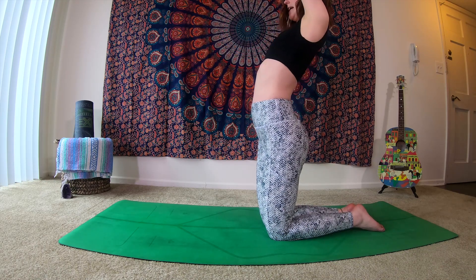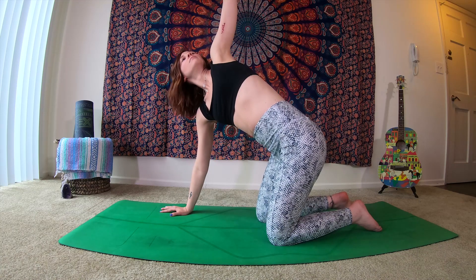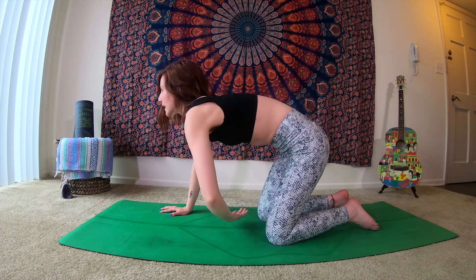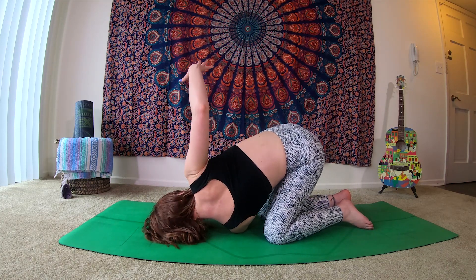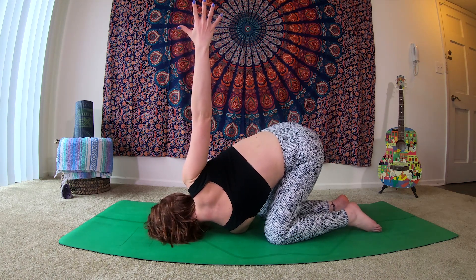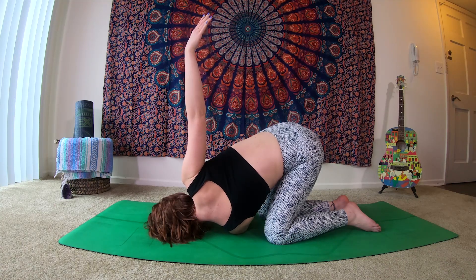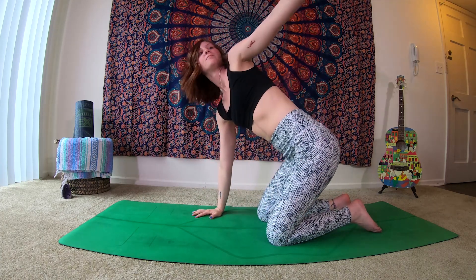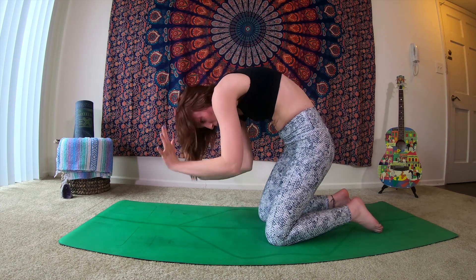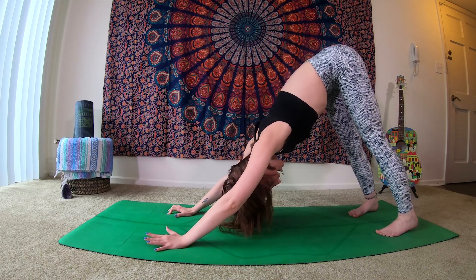Inhale, arms extending. Exhale, soften yourself down into your tabletop position. As you inhale, left arm extends up above you. Then as you exhale, thread the knee, bring it underneath the right arm. On your next inhale, that right hand extends up towards the sky. As you exhale, just allow yourself to soften here. On your next exhale, send your right hand down to the mat. Inhale, pressing into the right hand, send the left arm up above you. As you exhale, plant your left hand, coming into that cat posture. Inhale, tucking your toes. Exhale, send it up and back — downward facing dog.